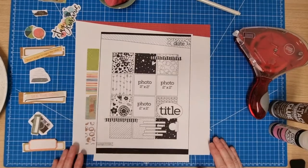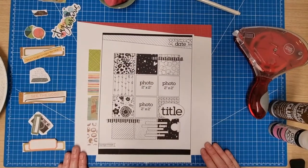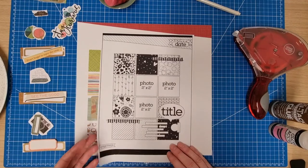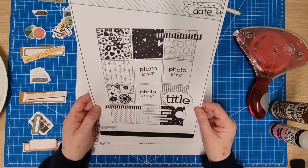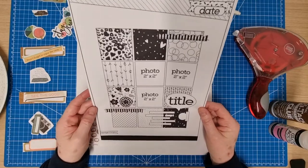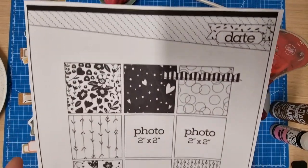Hello scrapbooking friends and thank you for joining me for another process video. Today's layout is a sketch challenge — it's the March challenge over at Hey Little Magpie. This month is a sketch challenge and this is the sketch; it's by Page Maps, it's a lovely sketch.